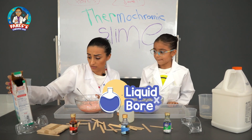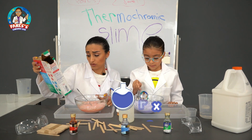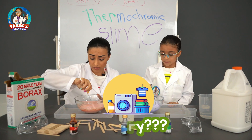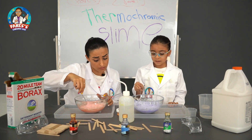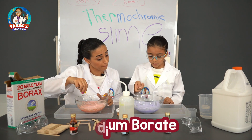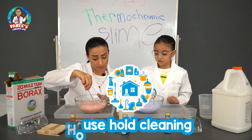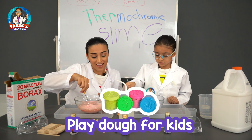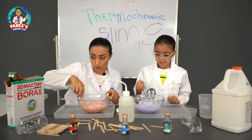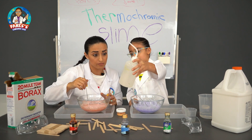Borax. Borax? Detergent borax? Yeah. You know that I use it at home for cleaning, for laundry? It's a powdery white substance — sodium borate. It's used in household cleaners and it's used to make playdough for kids. So we can easily find it in the supermarket? Yeah. And I already prepared the borax solution.